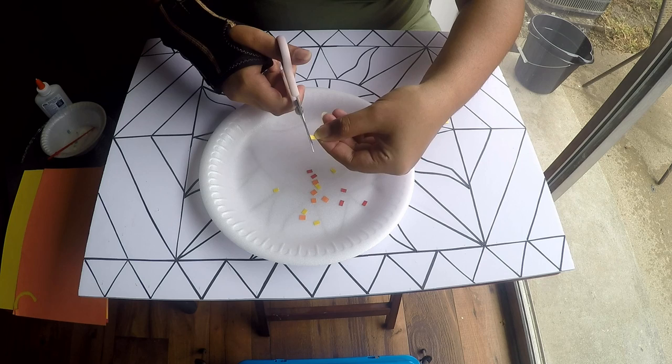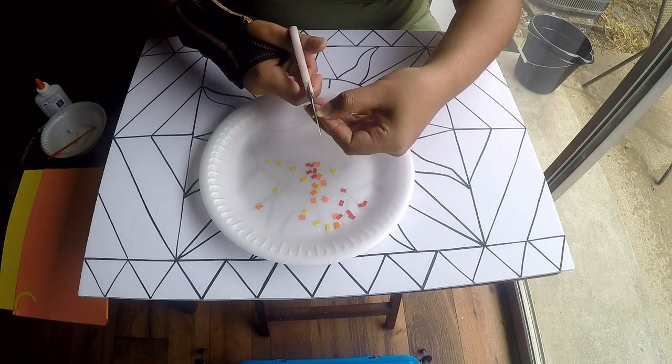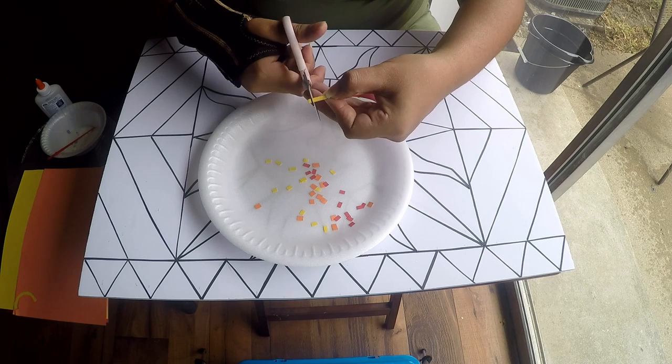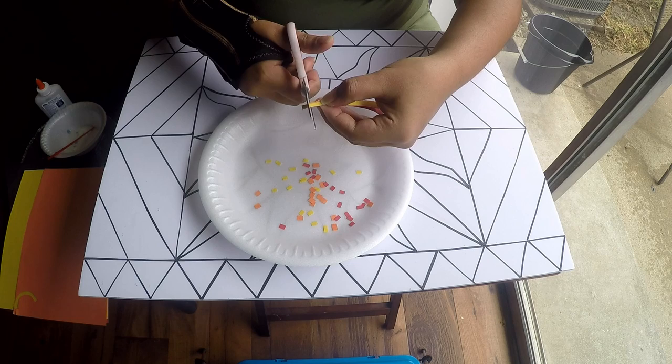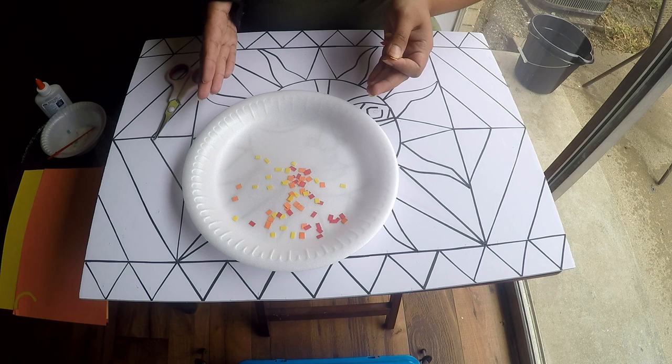There is no precise size for the squares — just make sure they are not too different from each other; they should look similar but not perfect. We don't need perfection for this painting; just cut them randomly. Keep cutting as many as you need.